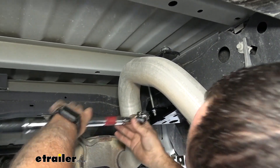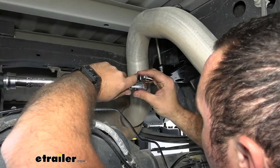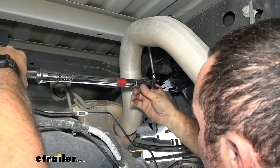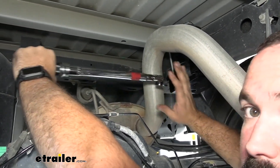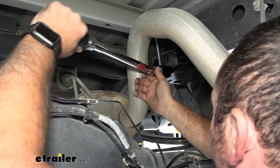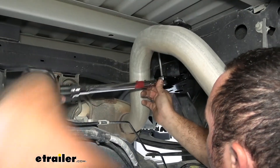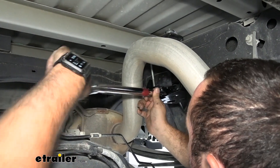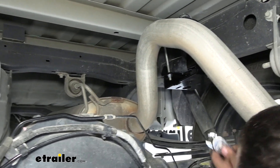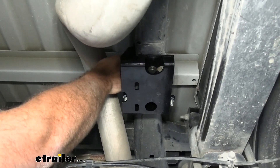Use a crow's foot on your torque wrench — it's the best method to reach these fasteners where a regular socket would be tricky. Torque settings are in the instruction manual. This step is important to avoid overdoing it on the hardware, which can cause distortion and stress. Torque wrenches are also available to rent at most auto parts stores if you don't have one.